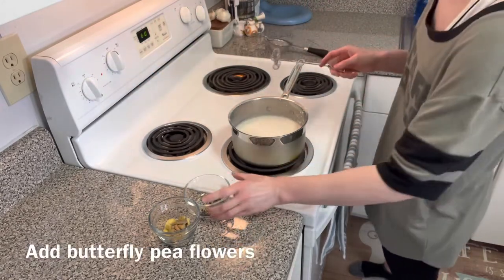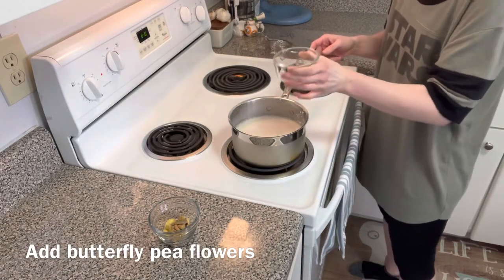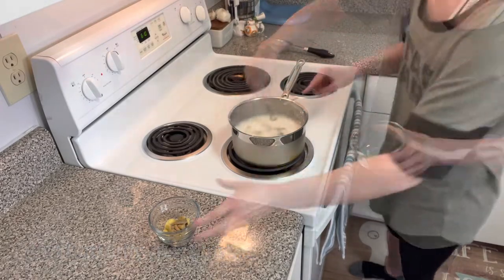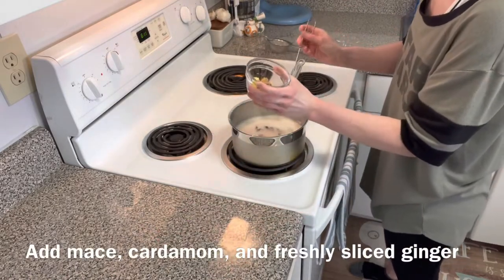While we're waiting for that to heat up, we are going to add our butterfly pea flour. Just mix that in, and then we're also going to add in some ginger root, some mace, and some cardamom.